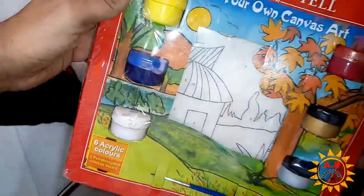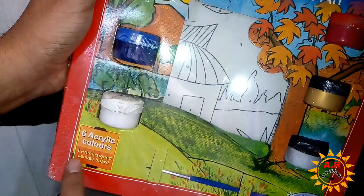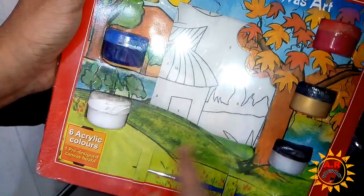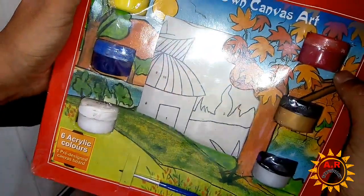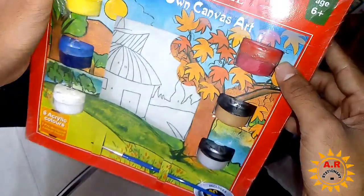Brush is free with this set, and this is acrylic paint. You can design on a canvas — you can design on a plain canvas.